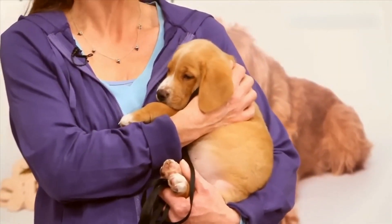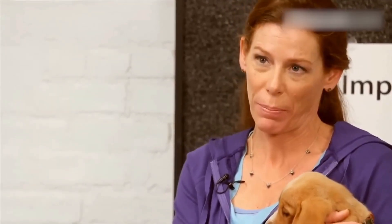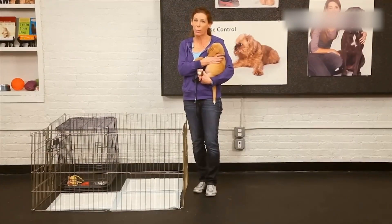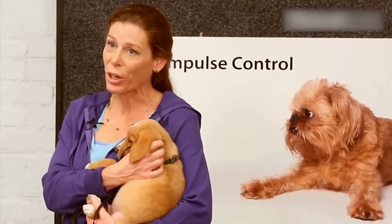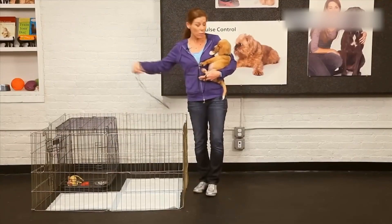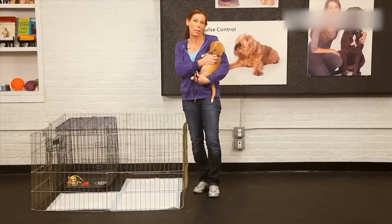This way you are setting your puppy up for 100% success. They can't make a mistake. As time goes on, give it a week, don't rush it. You'll start removing a little bit of the pad slowly so that you can ensure your puppy is actually targeting the pad. Eventually your goal might be to have more floor and only one pad, but take your time. The only time they're going to be running about and getting exercise is right after they've gone to the bathroom.